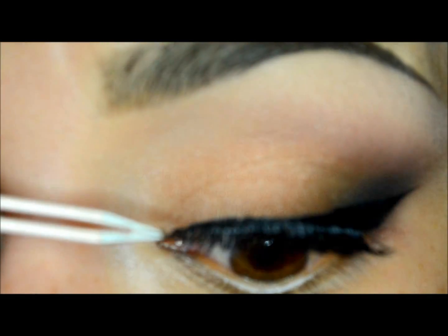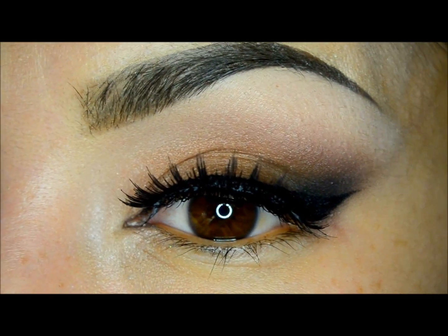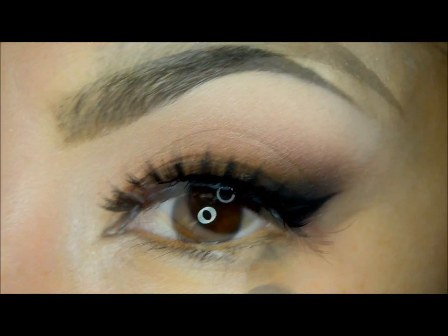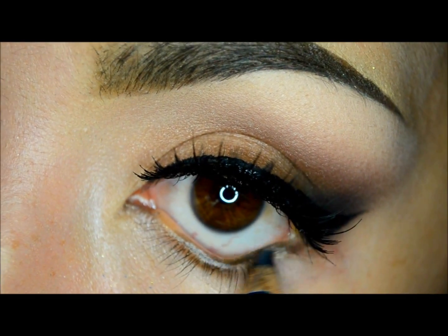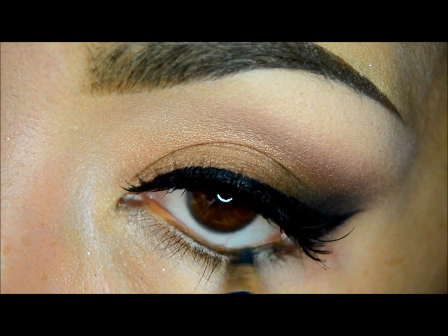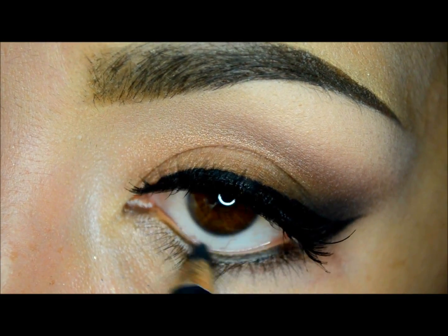These lashes are very comfortable to use and apply and are 100% human hair. Now I will line my waterline with a kohl eyeliner in onyx — the same one we applied in the first steps.